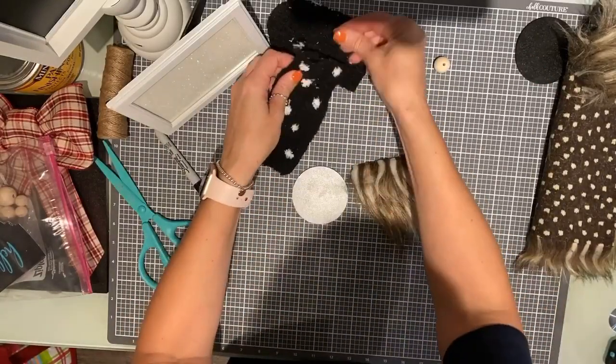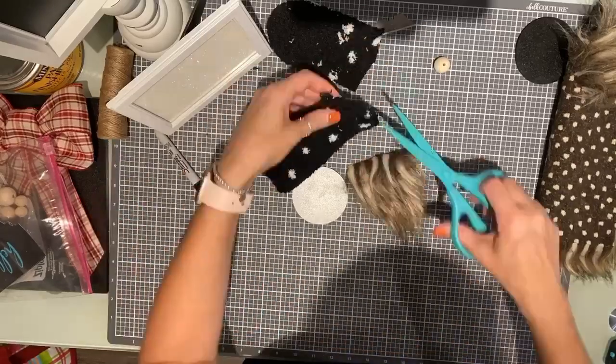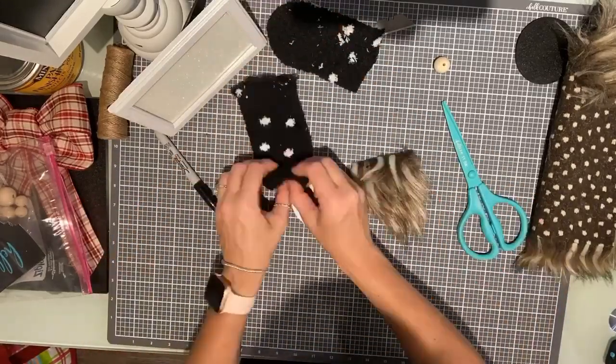Now your sock — you're going to go ahead and cut it right at the heel. You're going to pull off any of those excess little fuzzies.